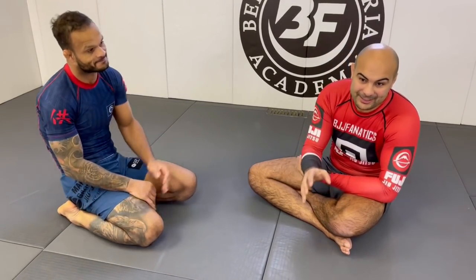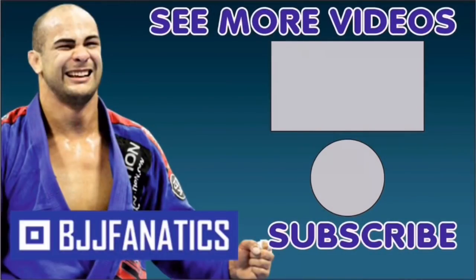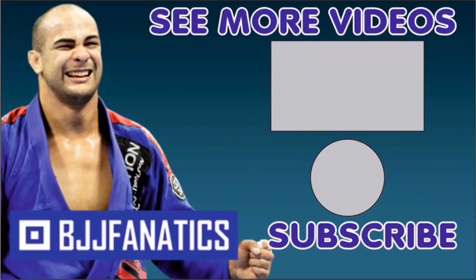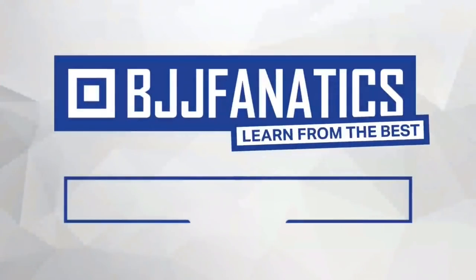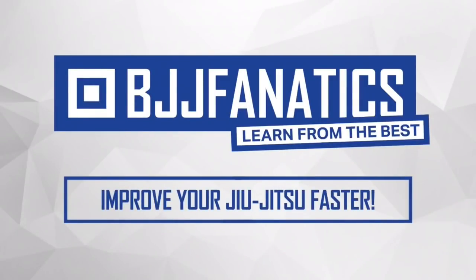So guys, make sure to check it out. Neil has a bunch of instructionals at bjjfanatics.com — he has systems, step-by-step breakdowns, and sequences for everything, so I'm sure you're going to enjoy it a lot. Make sure to check his YouTube channel as well. I'm Marcus Chinoco, and I hope you guys enjoy it. Please help me grow my YouTube channel — just click subscribe. To watch more videos, just click 'see more videos.' BJJfanatics.com — use the promo code YouTubeFarya to get 10% off any instructional video. Improve your jiu-jitsu faster.